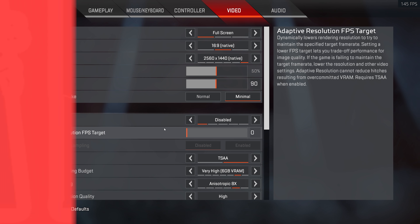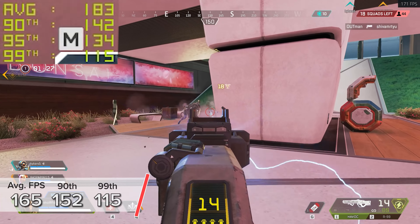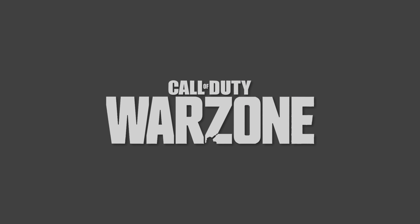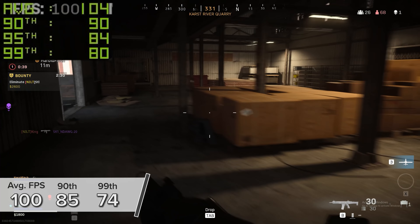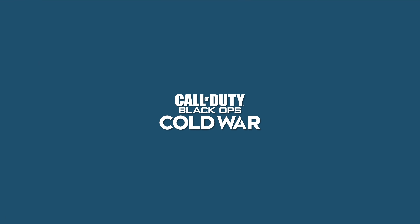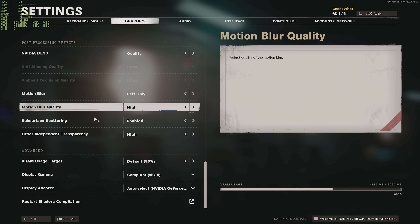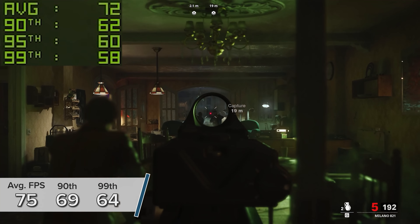Apex Legends is next at 1440p high with the frame rate cap disabled in the Origin launcher — gives you 165, 152, and 115 FPS respectively. Call of Duty Warzone is next: 1440p high gives you 185 and 74 FPS for the average, 90th, and 99th percentile results. The new COD Black Ops Cold War at 1440p high with lag-busting Reflex tech enabled and RTX on gives you 75, 69, and 64 FPS.